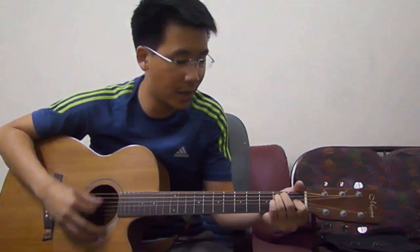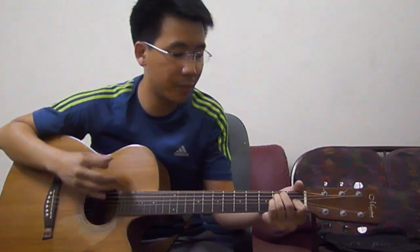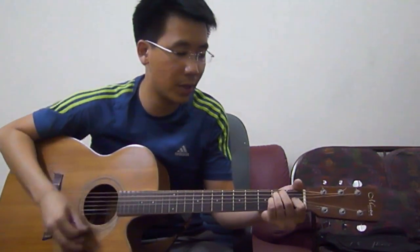The strumming pattern is: down, down, up, down, up, down, down, down, up. One more time: down, down, up, down, up, down, down, down, up. This is a four-beat song, so if you were to count four beats, this strumming pattern should fall within the four beats.